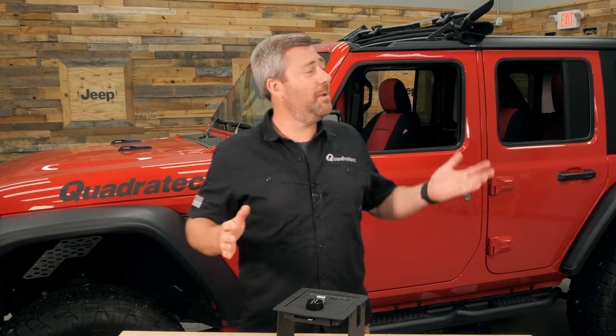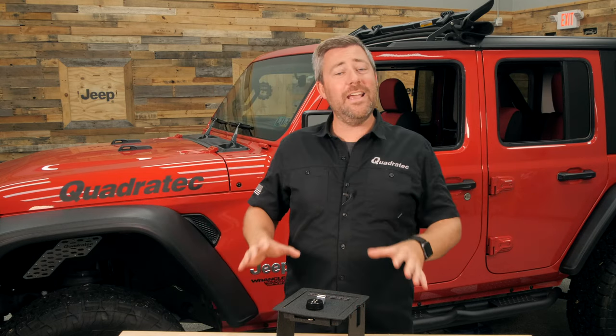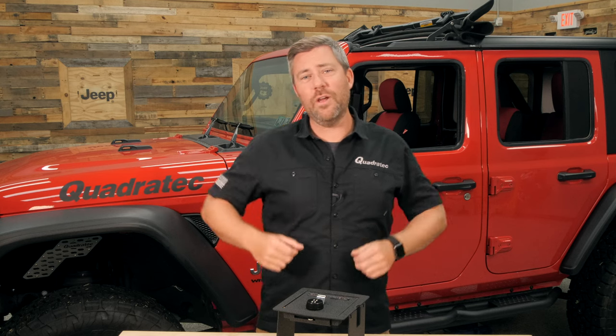Let's face it — when you're out cruising around, maybe with the top back or the doors removed from your Jeep, you need a secure space to store your small valuable items when you're away from your Jeep.